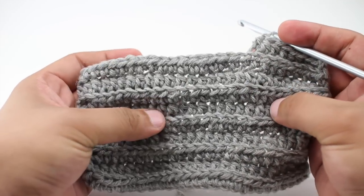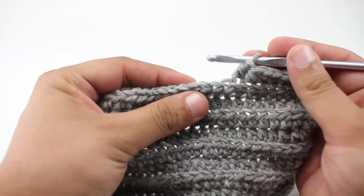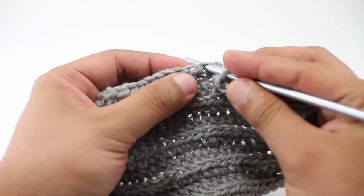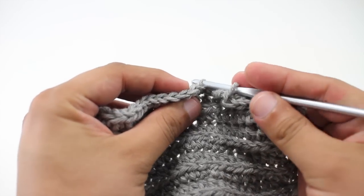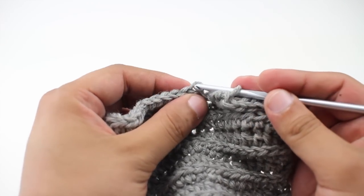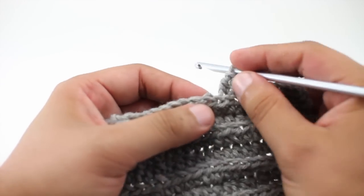The back loop half double crochet is a variation of the half double crochet stitch and it's only got one major difference. Rather than going through the top of the stitch like we normally would, we're actually going to go through the back loop of the stitch — coming through the center of the stitch and through the back loop.